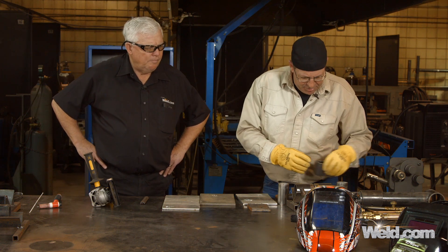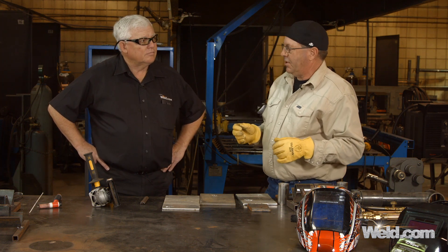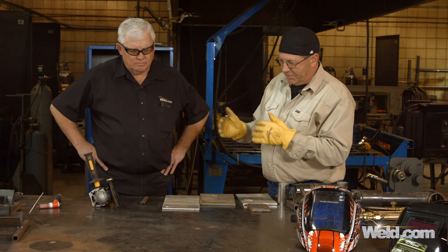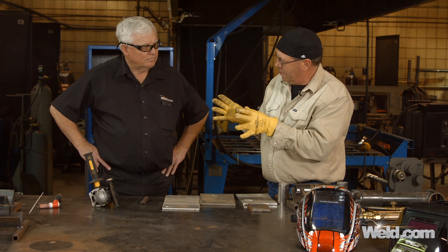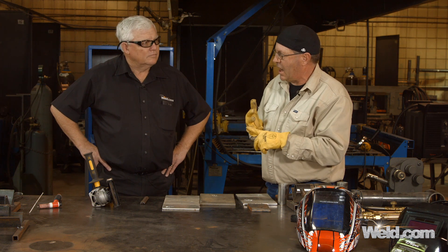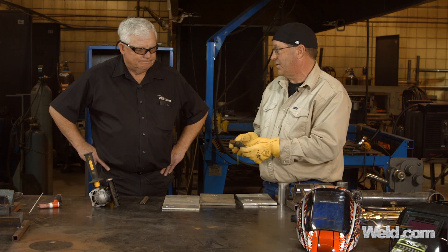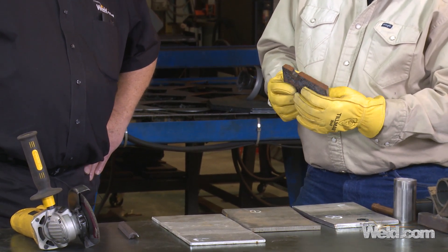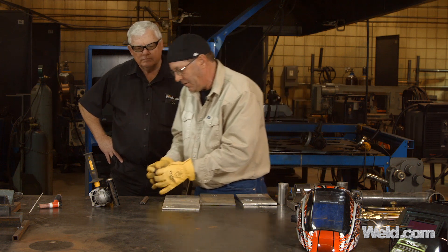Now, something with a higher carbon steel — but not yet cast — that spark stream is going to get shorter and have more burst to it. It's going to really flare out and sparkle quite a bit more, a lot shorter away from the grinder. That would indicate a lot higher carbon. This here is old-time cast iron — a lot of carbon — and this piece is about a hundred years old. I'm going to clean it up to make a repair later, so I don't mind grinding on it a little bit.